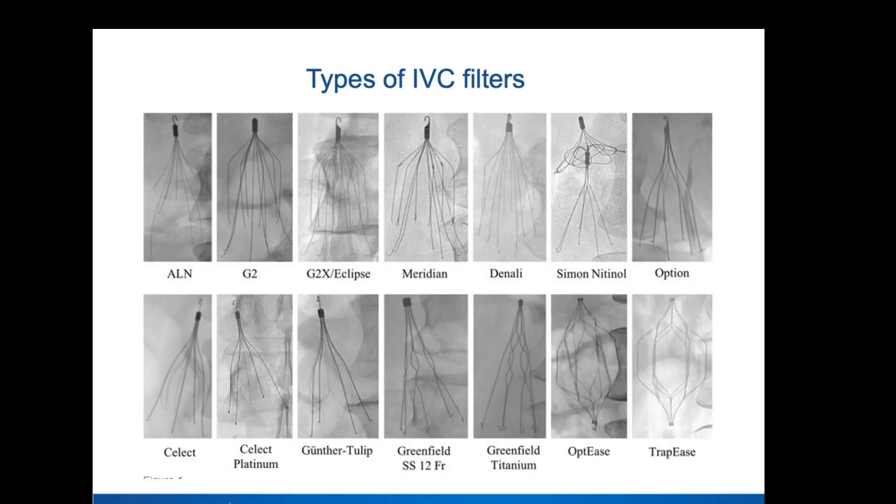I know you brought some cases. Let's see if we can screen share and take a look at them. So this is what I was referring to when I was talking earlier — the cheat sheet that we use for all the different types of filters. We also have a protocol cheat sheet guide that all our trainees use. This is images of all the filters that we generally see in consults.